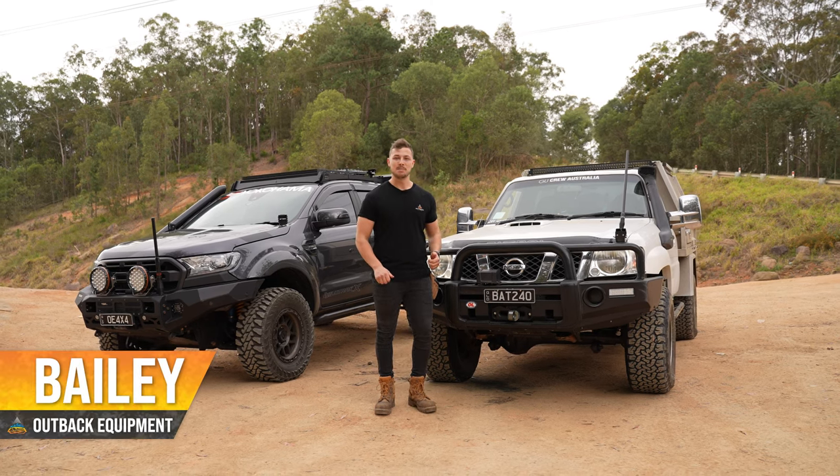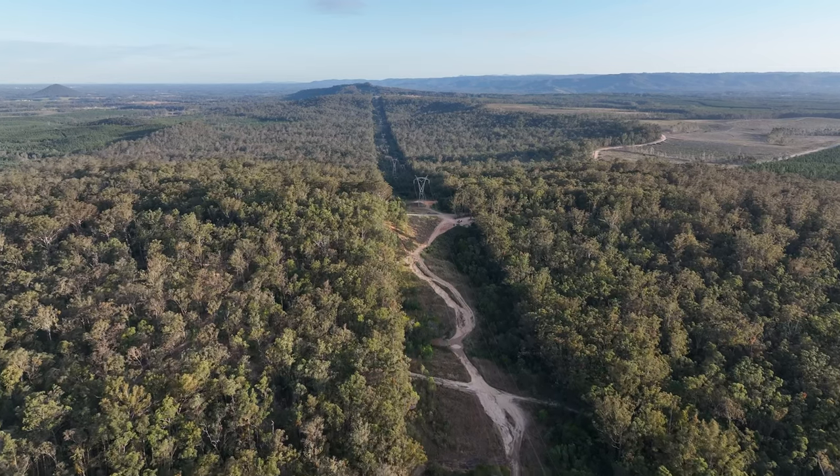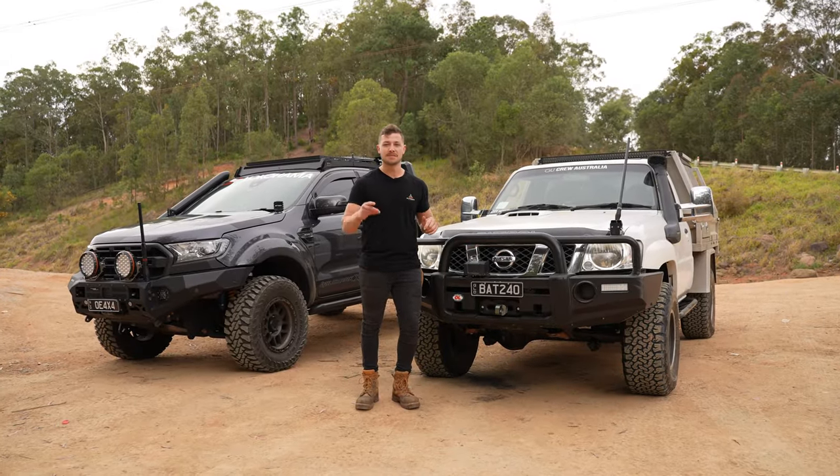Howdy guys, Bailey here from Outback Equipment. Today we've got one of the carbon off-road winches out here in the beautiful Glasshouse Mountains. Little bit overcast today — we might need to use it a few times, so get ready for that.